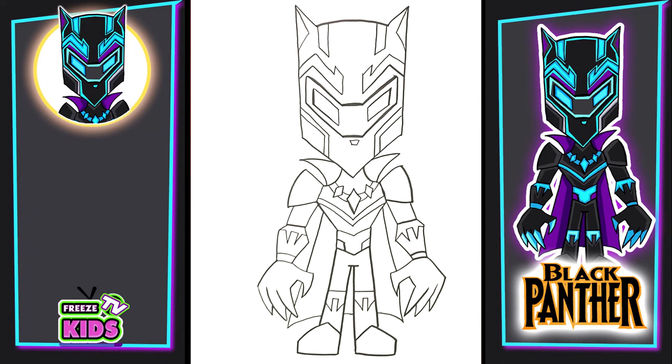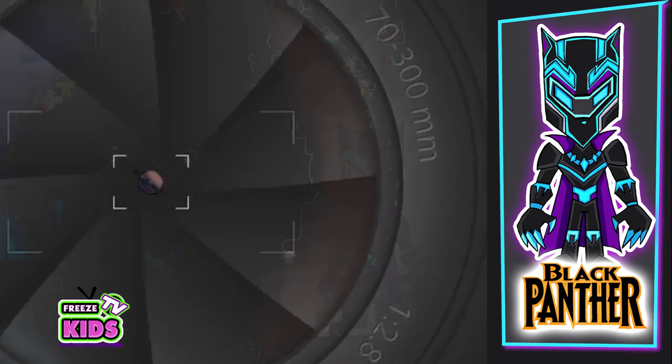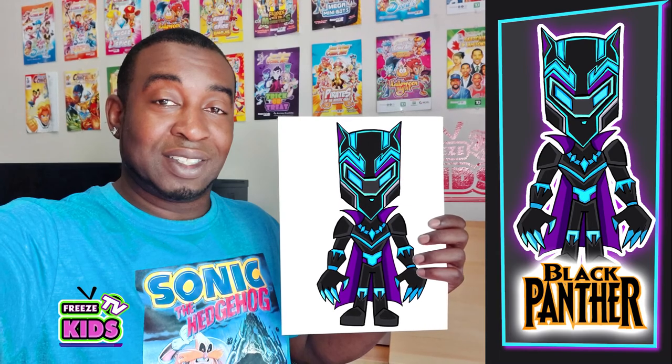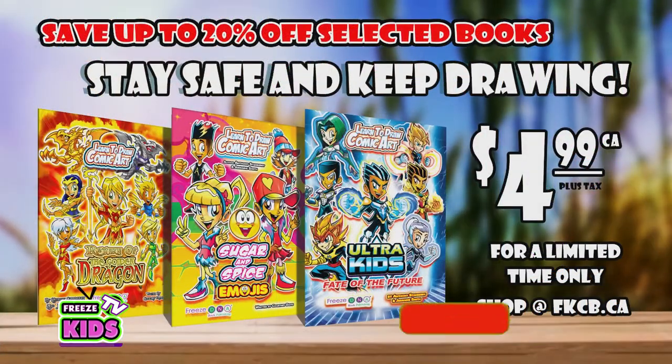So boys and girls, we have our Black Panther character. Now I'm just going to take a moment to color in really quickly. Hope you guys all had fun! Our next drawing will probably be Captain America. See you soon. Don't forget to like and subscribe. Take care and God bless!